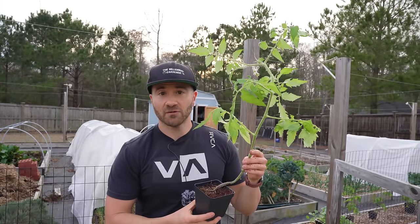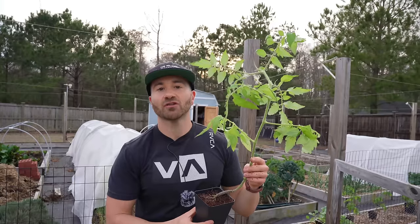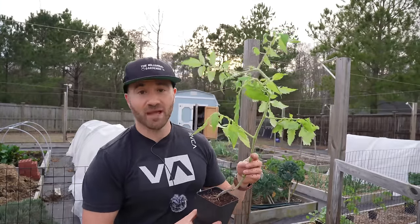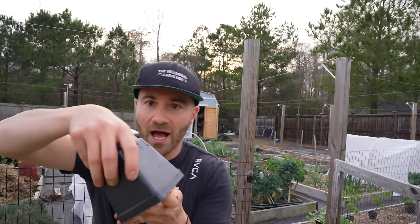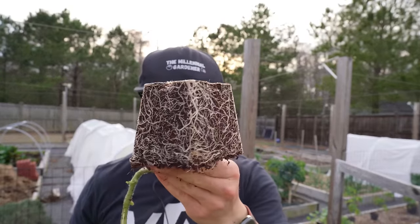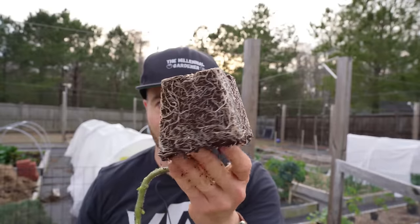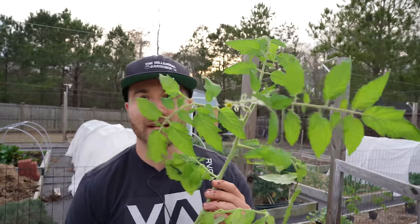This tomato transplant right here is a very vigorous determinate variety called Legend. It is an early tomato that I started the same time as my last transplant, but because it is so much more vigorous, it has begun to outgrow its container. So if I pop this container off, look what you see — all of the roots are spiraling around. So this tomato is actually past its prime. It has begun to outgrow its container, and because of that, this transplant is more likely to be stressed out when I actually do transplant it.